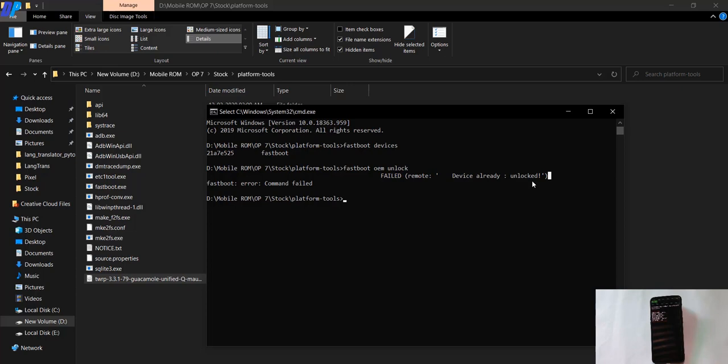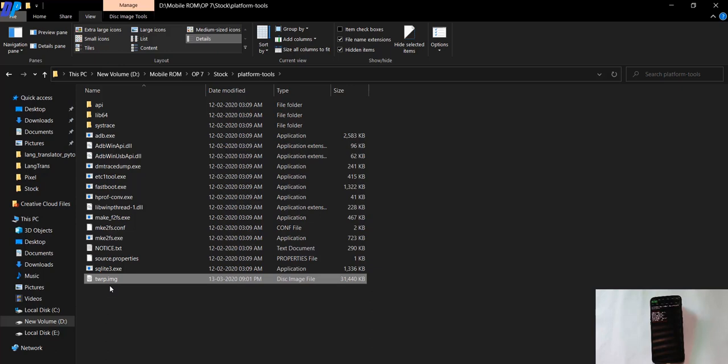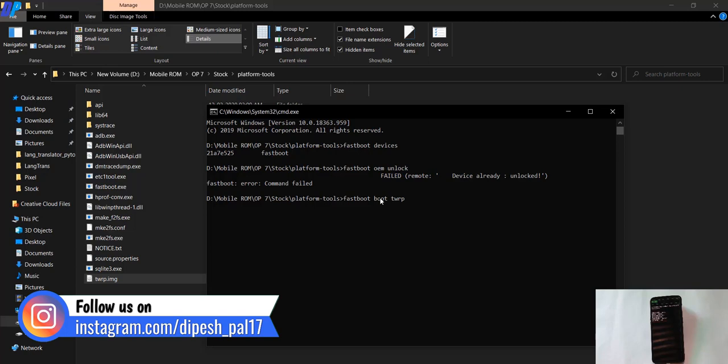If your device bootloader is already unlocked, you are good to go. I recommend renaming the TWRP file to something simple like twrp.img. Once you have renamed the file, open the command prompt again and type 'fastboot boot twrp.img'. This will boot your device into TWRP recovery — it will not install TWRP permanently on your device.